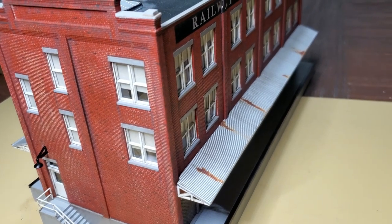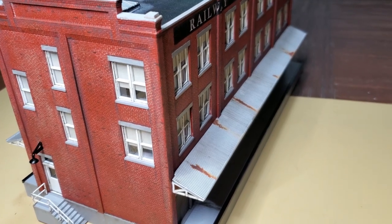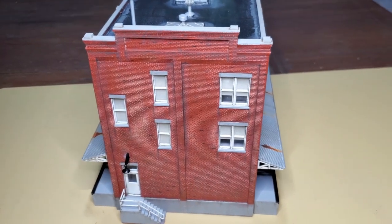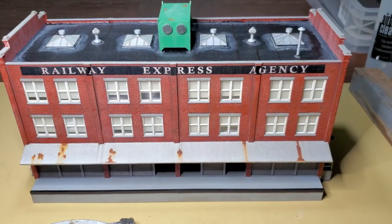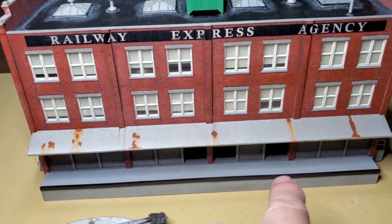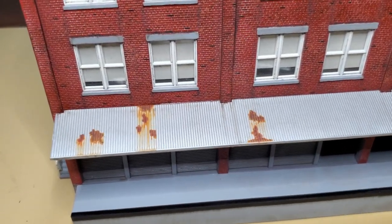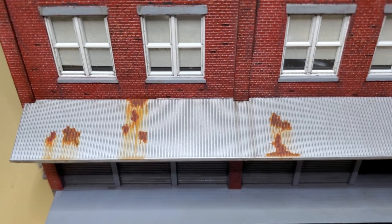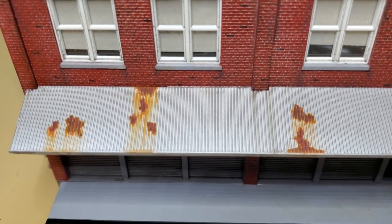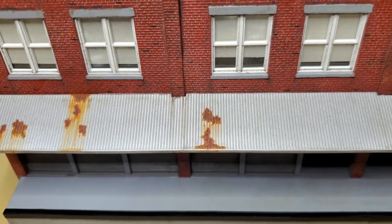The extra work I put in to seal up these corners using pieces of styrene really pays off when you get to the end of the project. I'll use some pigments on the lower part of the model once I get it set in the layout, but that's quite a ways down the road. I'm pretty happy with how all my rust turned out on the corrugated steel awning over the loading dock.